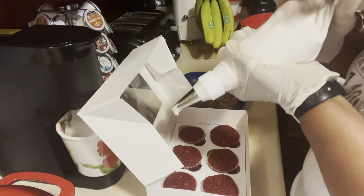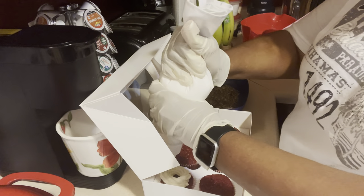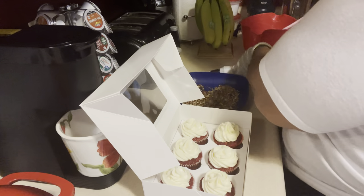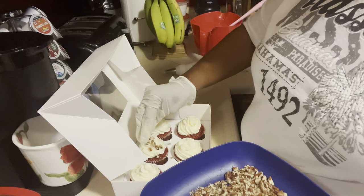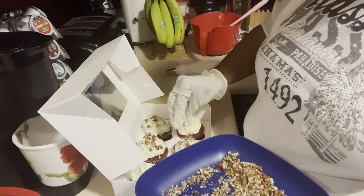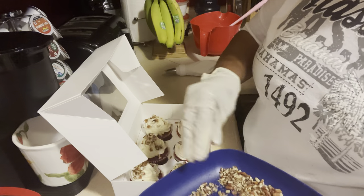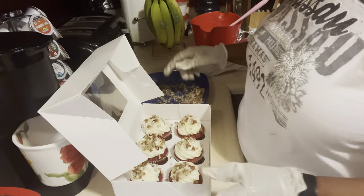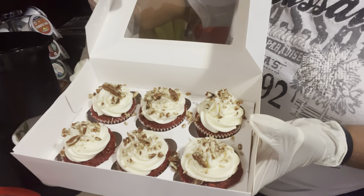Now we're getting ready to frost the ones that we put nuts on. We're going to put some frosting on them first, just like we did the others. I've got my nuts right here and we're just going to put some of these on top, placing them on just like that. And that's our red velvet cupcakes with nuts on them.